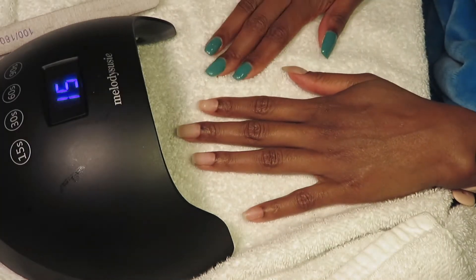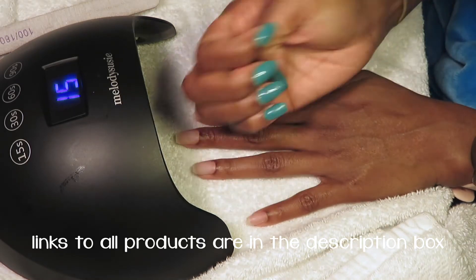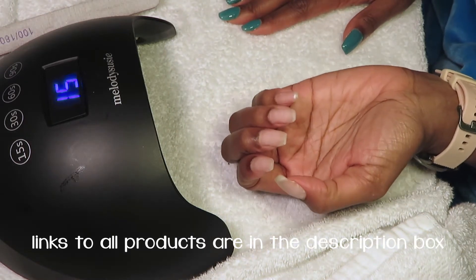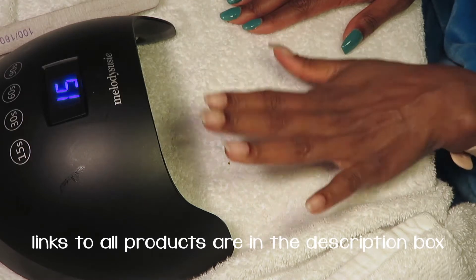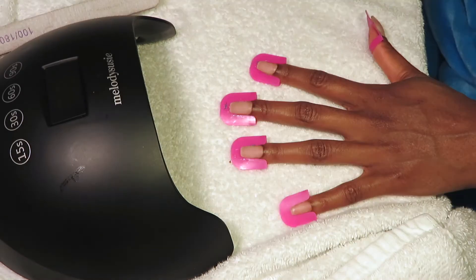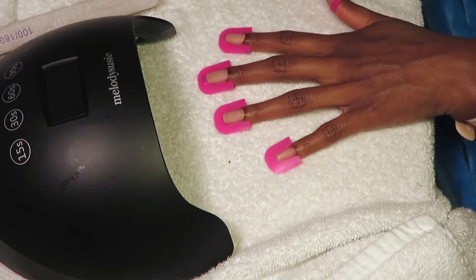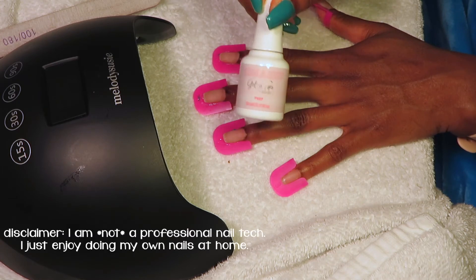Let's jump right into this video. My right hand is finished and we're going to go ahead and do my left hand — this is one of my favorite nail polish colors. I already shaped and trimmed off camera. What we're going to do next is put plastic covers on to protect my skin. You do not want any of the nail polish on your skin — it's just a headache to get off.